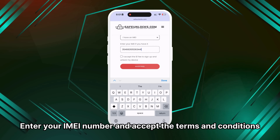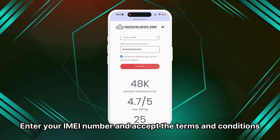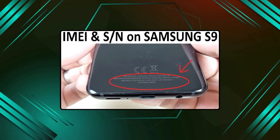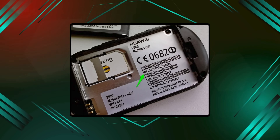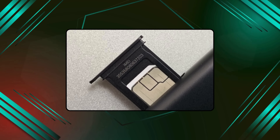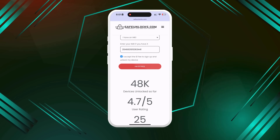Then choose the brand of the device you want to unlock. Next, enter your device's IMEI number and accept the terms and conditions. To find the IMEI of your FRP locked device, check the back of the phone or under the battery for models with removable batteries. Alternatively, the IMEI number might be printed on the SIM card tray, so you can check there as well.